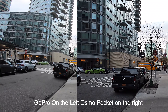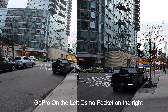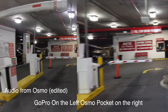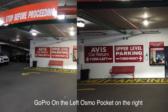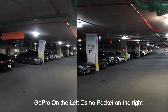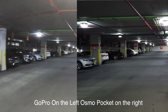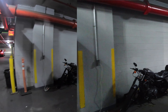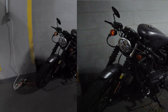Both cameras are at 4K 30 frames per second. Now we're going to see how they look on a small screen, and I'm going into this garage for the low-light performance test. I can see GoPro is messing things up, but even on the small screen it's quite obvious. We have a couple of bikes here — just going to approach. This is the low-light performance comparison.